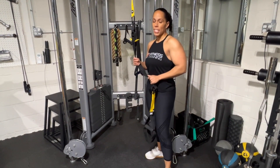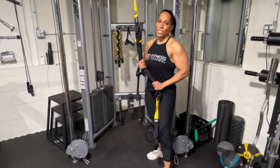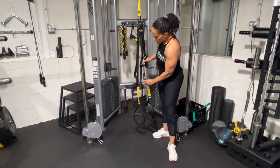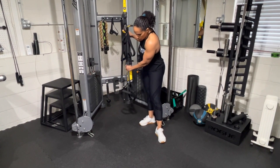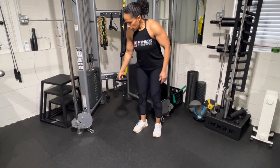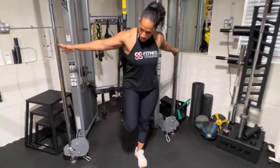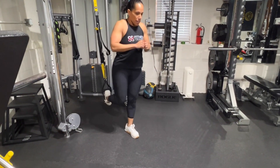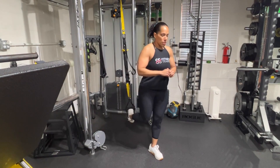Exercise number three is going to be a Bulgarian split squat. If you don't have good balance, be very careful with this one. I'm going to raise the straps up to about bench height, because when you do a Bulgarian split squat that back foot is elevated. I'm going to use the stirrups at the bottom, hold on to something for stability, tuck the foot in there, and hop out into position. Then we go down into the Bulgarian split squat.